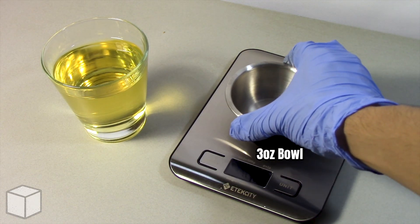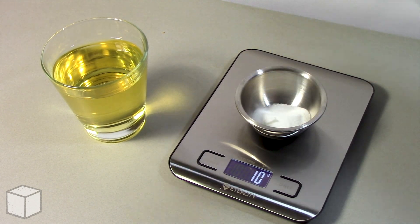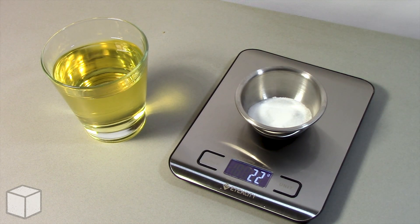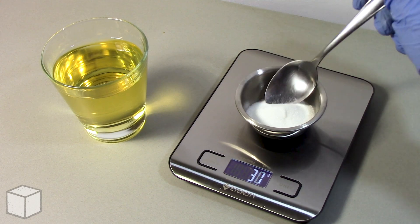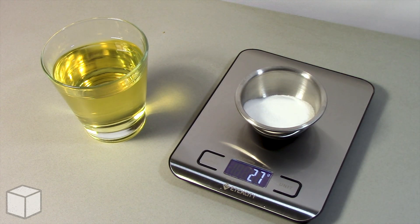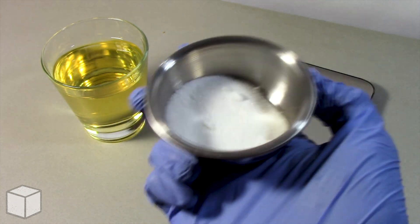So first, using a food scale, I'm going to add granulated sugar into this small 3 ounce bowl until the total amount is equal to one serving of 27 grams. Here's what 27 grams of sugar looks like in the bowl up close.